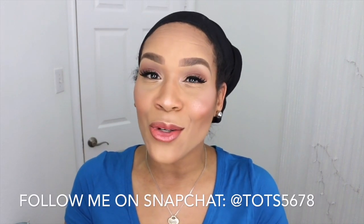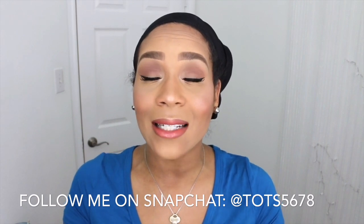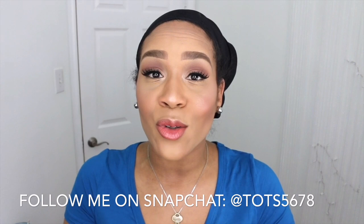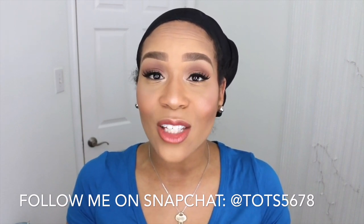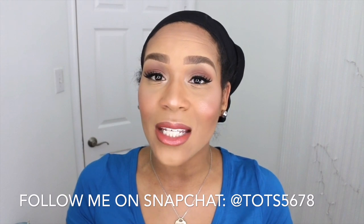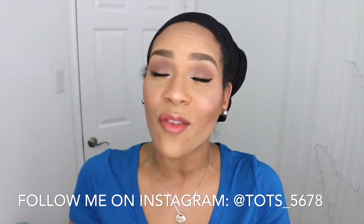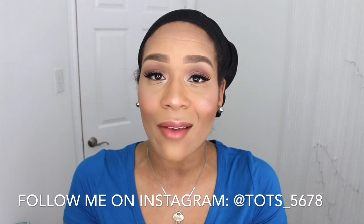Sometimes I do a lot of vlogging and day-to-day life stuff that I don't get to film here on my YouTube channel. So go over to Snapchat and follow me at TOTS5678 — that's T-O-T-S-5678. Also please follow me on Instagram at TOTS underscore 5678 — T-O-T-S underscore 5678.